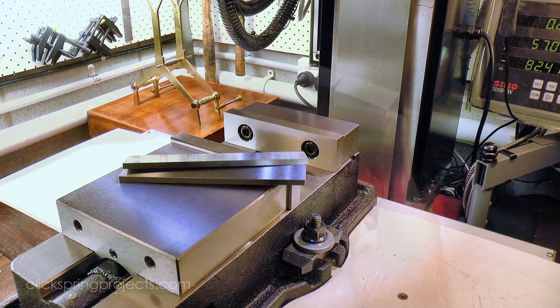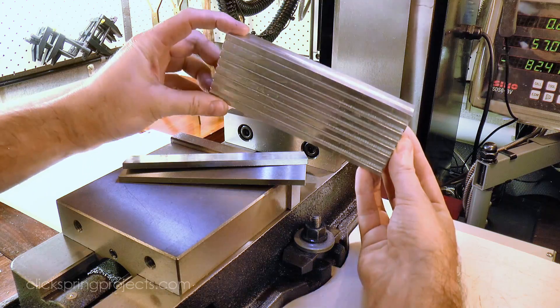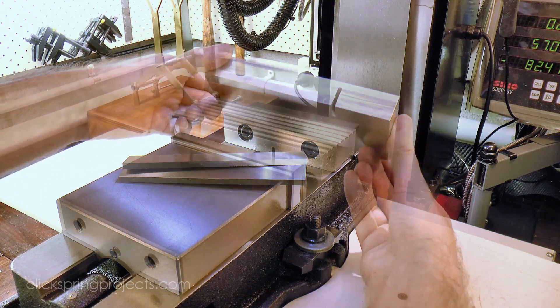Now there are quite a few ways to tackle this job, but I thought I'd show you a mill equivalent of the superglue arbor you've seen me use so often on the lathe.